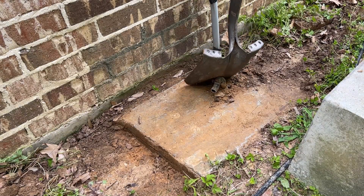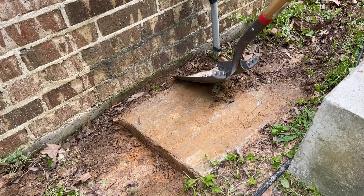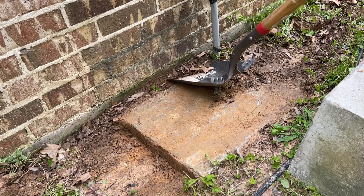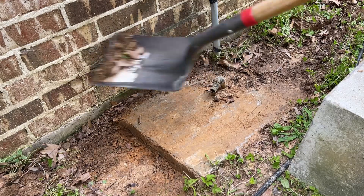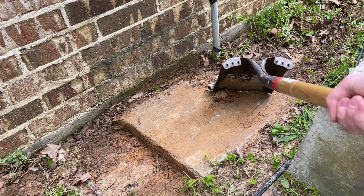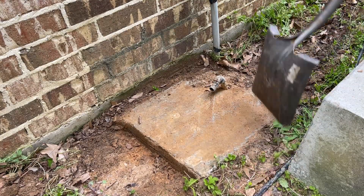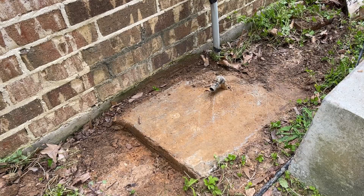I don't know what it would have cost to have somebody come out and replace this pump for me — if you've had this done, please drop a comment and let us know how much it costs. This pump went in just fine. It cost $250 plus tax and showed up about three days later.